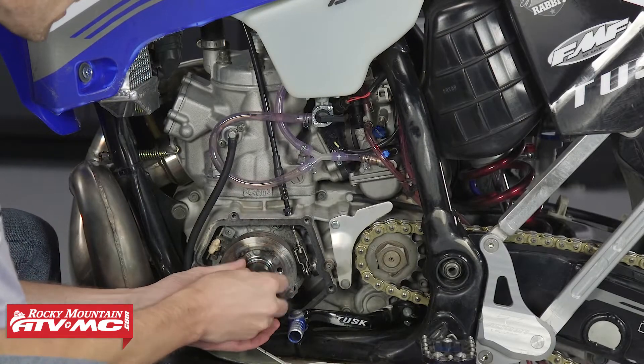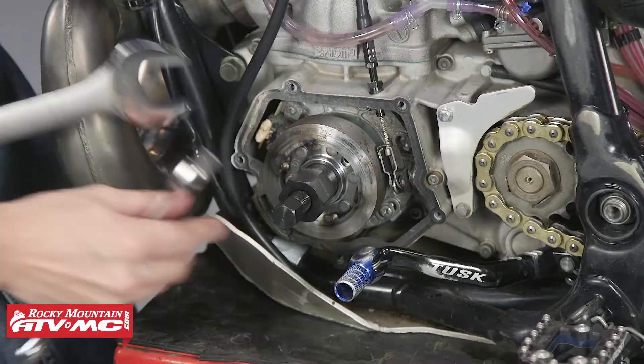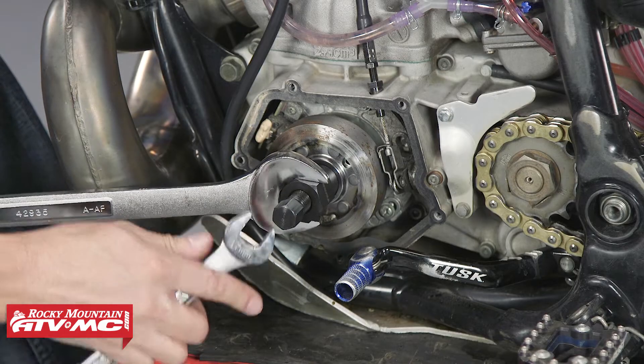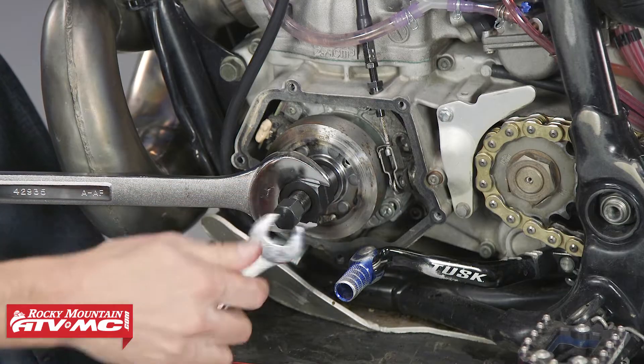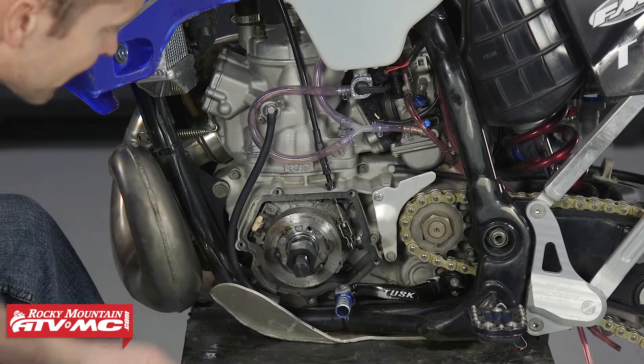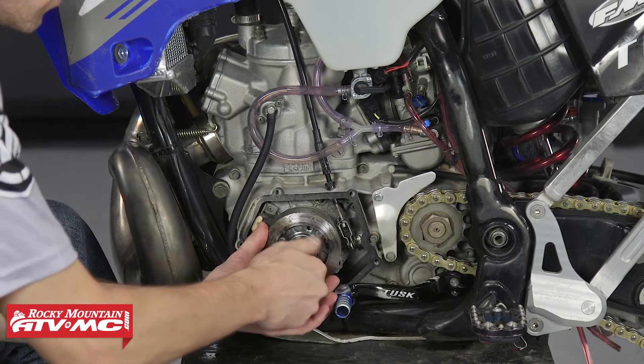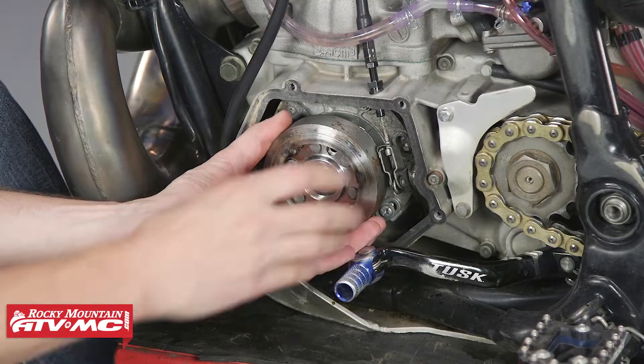Keep in mind on this bike — most bikes — the threads are reversed. On this particular flywheel puller from Tusk, it's going to use a 30-millimeter wrench and a 17. Flywheel pops off. I'll remove the tool and pull the flywheel.